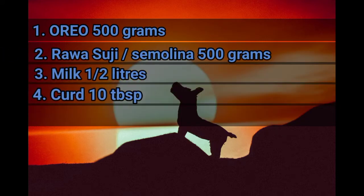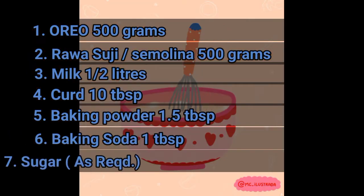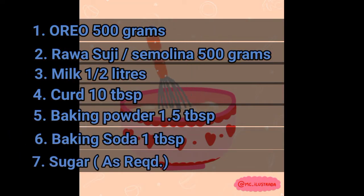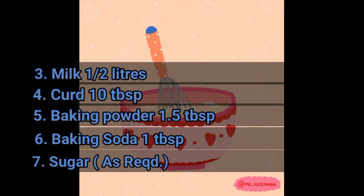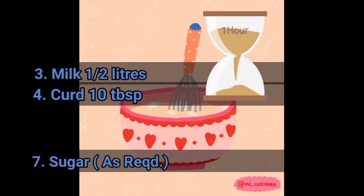Oreo biscuits that we'll crush, which we'll be mixing with semolina or rava. We'll also add baking powder and baking soda, then mix in curd and keep it aside for at least one hour.